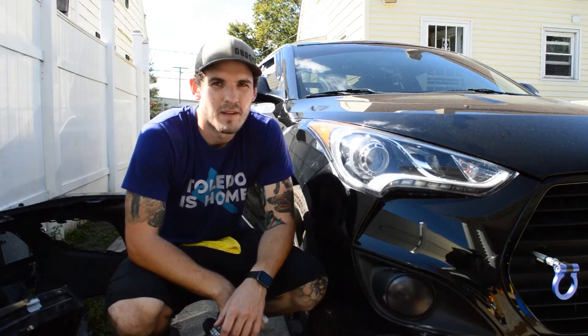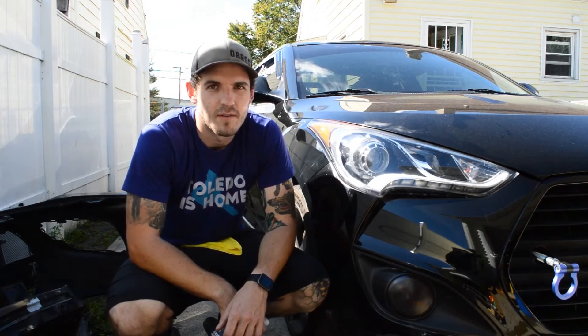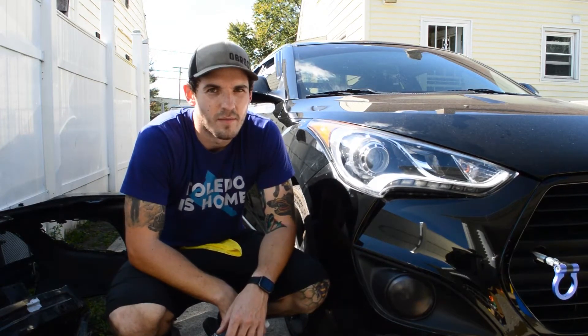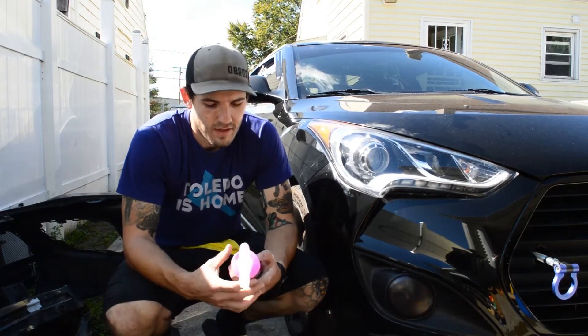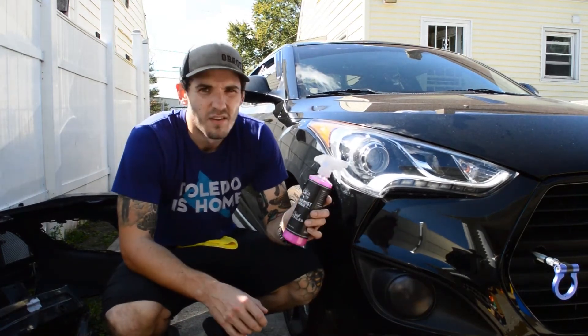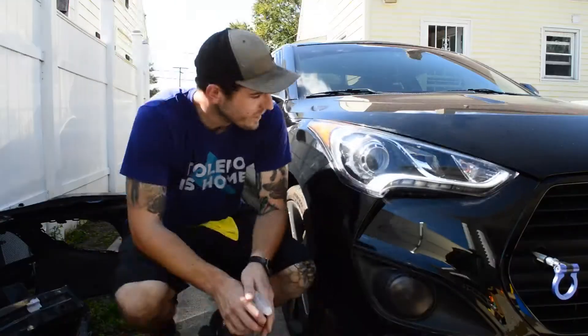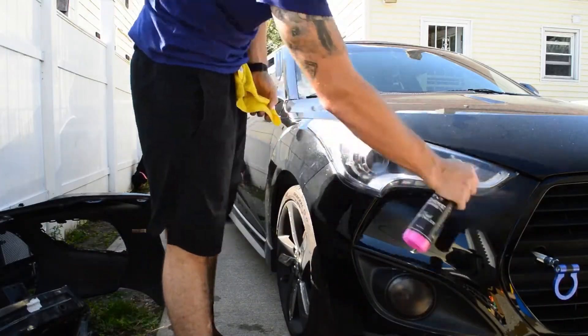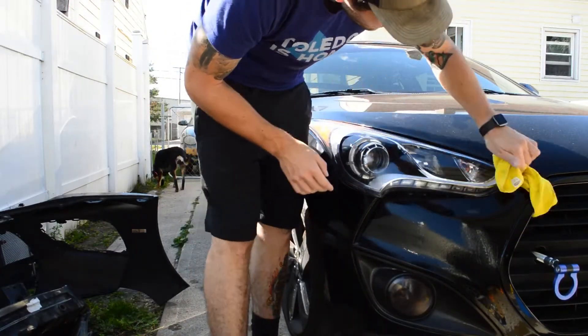I went through real quick and polished it with the rubbing compound and the polish compound. I just used two different microfibers to do that and it took about 10 minutes of scrubbing by hand. Now all I'm going to do is take this quick detailer. Shout out to Ryan Michaels out of Alchemist Garage here in Toledo — go buy some of his product if you haven't already. This stuff smells great by the way.